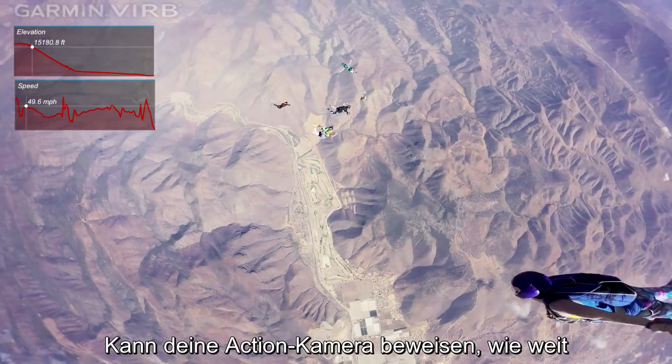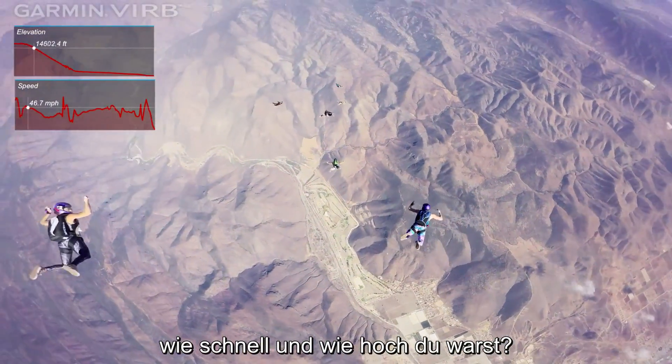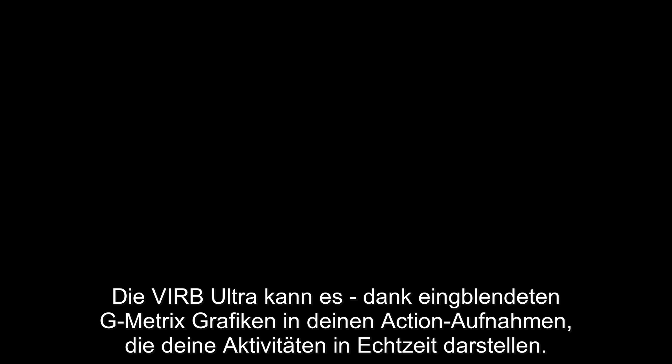Can your action camera prove how far, how fast, and how high you went? Verb Ultra can, thanks to Gmetrix graphs and gauges that overlay real-time data on your action footage.